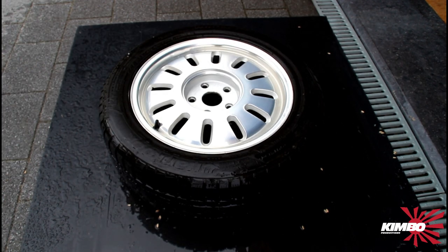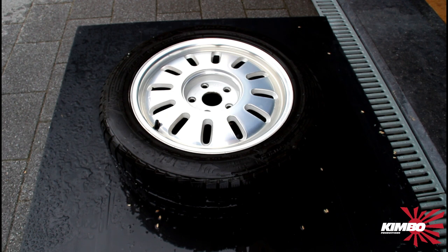It didn't take long to clean those rims. They are more shiny than I thought they would be. I will dry them and compare with the others.